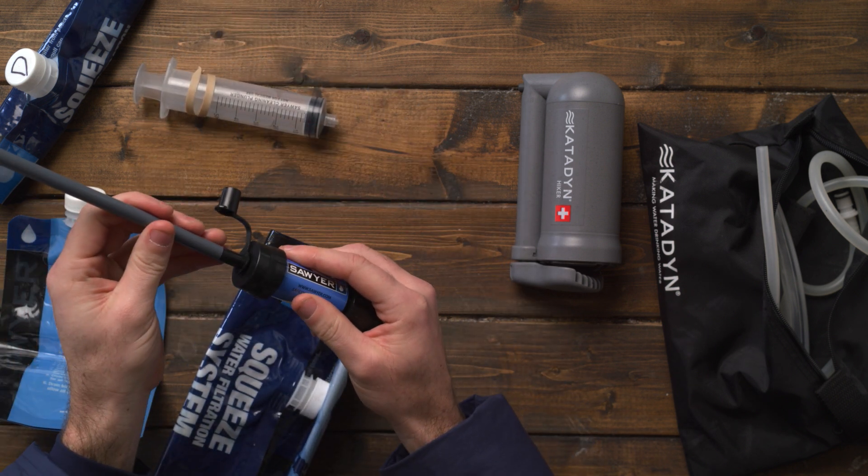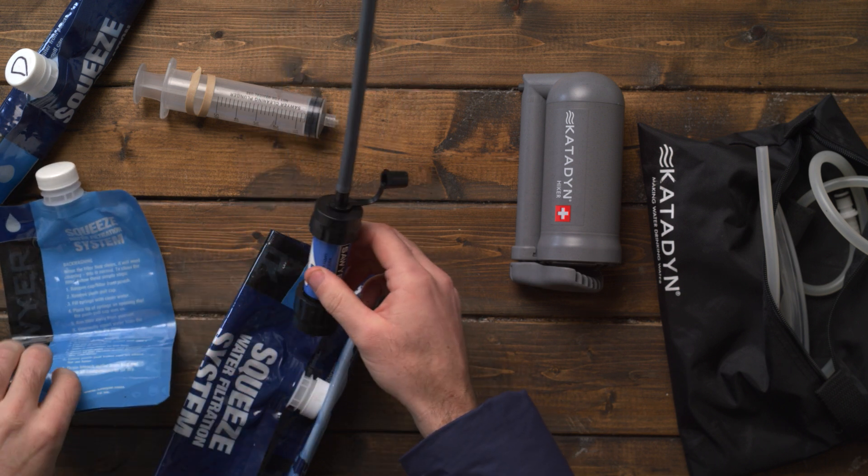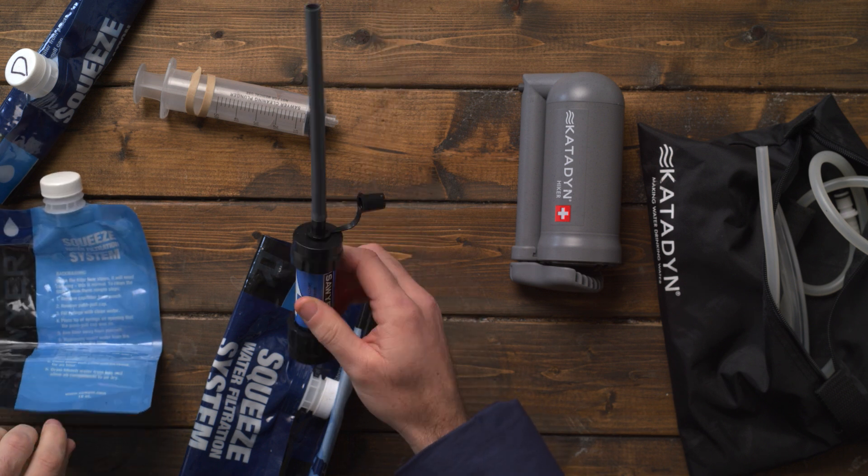It comes with a syringe that you can clean it out with, and it also comes with a straw so you can put it on your water bottle or one of these containers and sip right from it.